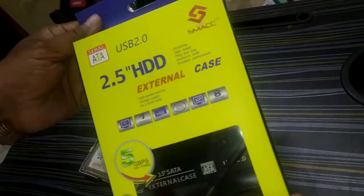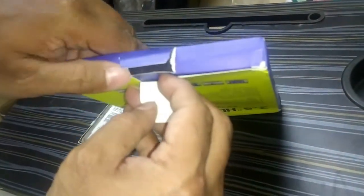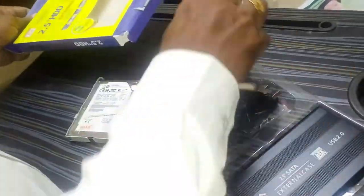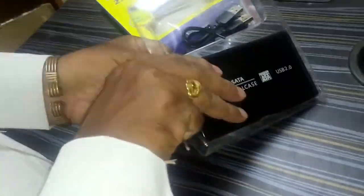Now this is the internal hard drive. You can buy an external hard disk case — this is available online as well as in all computer shops. This is a SATA external hard disk case.